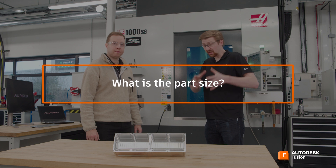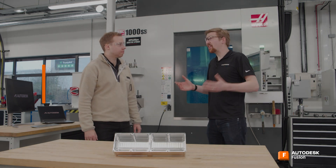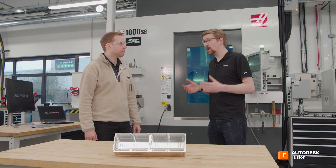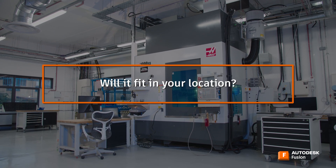Then you're going to be looking at what size do I need - what bed size and what travel sizes. Then you'll be thinking about materials: what horsepower and what RPM do I need out of the spindle? There's a lot of things. Does it even fit where you need to put it? I've seen far too many machine tools having to be broken down and dismantled outside a door just to get them into the facility.